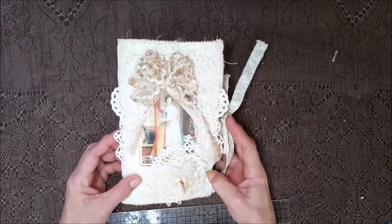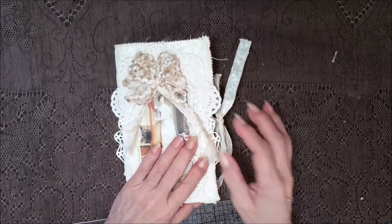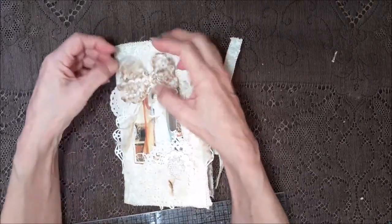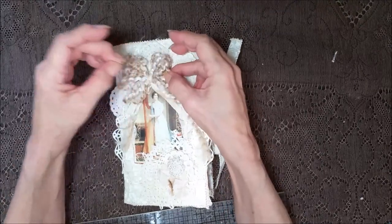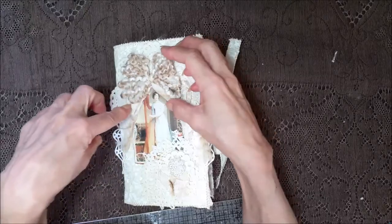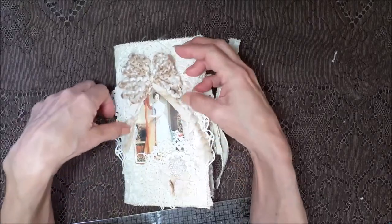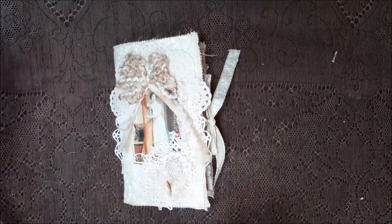Hi everybody, I'm back and I have got a really pretty journal. I just love this yarn, it's so pretty. It is tied with some cotton fabric and just the fuzzies — I just let the fuzzies do their fuzzy thing.